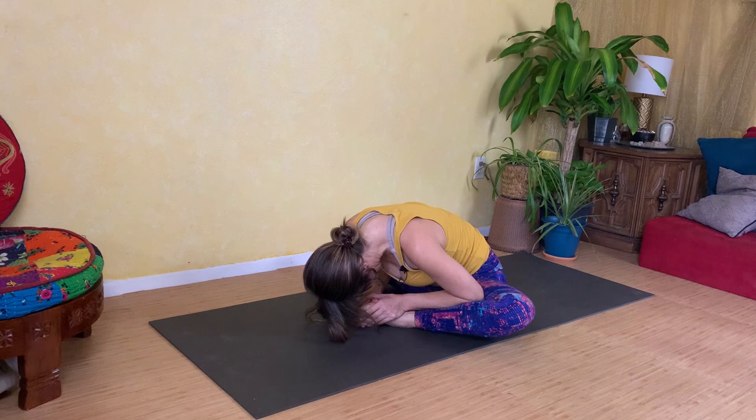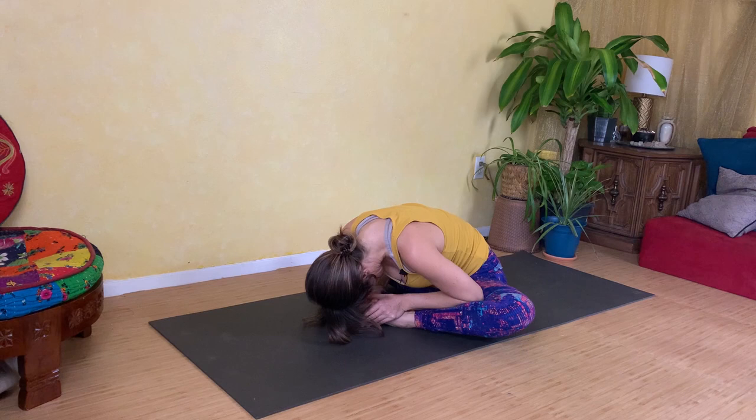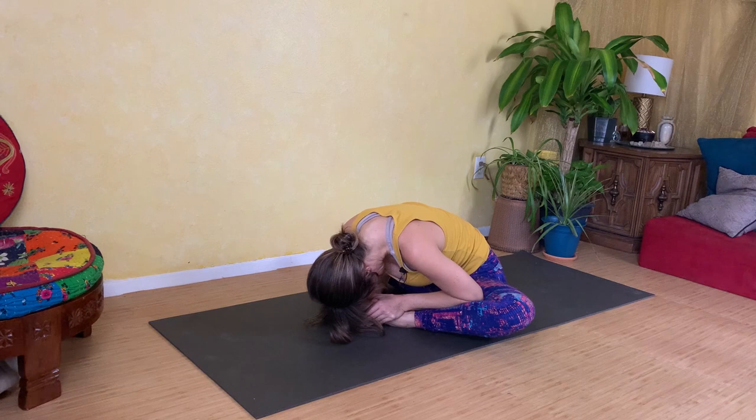Notice where the sensation arises — what areas do you feel stretching? See if you can send your breath to those places and find a little bit more of a sense of release.